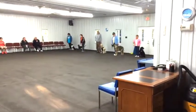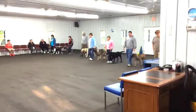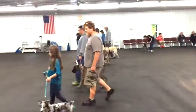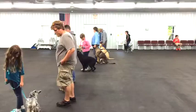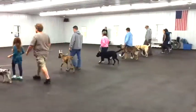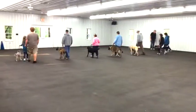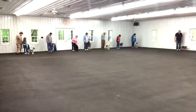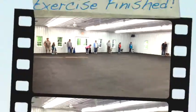Okay, let's do it again. Forward to the center of the building. Sit your dog. Forward. When you get to the end, do your about turn. And sit your dog. Now down your dog.